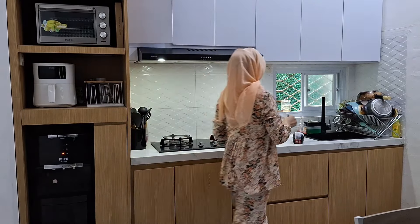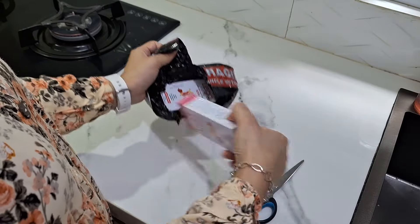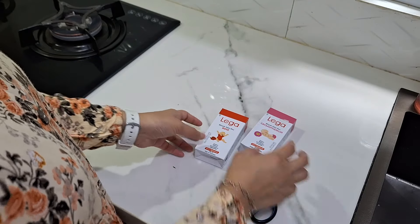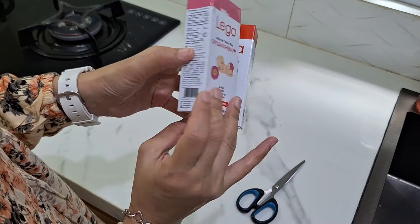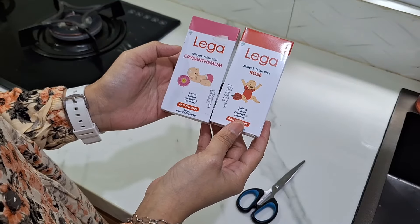Nah yang pertama ini aku mau unboxing paket dulu. Ini datangnya kemarin ya teman-teman. Ini aku beli minyak telon. Nah minyak telonnya itu wangi banget gitu ya, dan wanginya itu awet. Aku beli dua, harga per satuannya itu Rp28.000, ukurannya 70ml. Dan ini wangi parah.